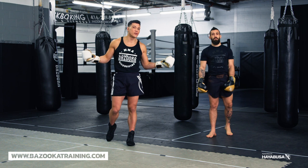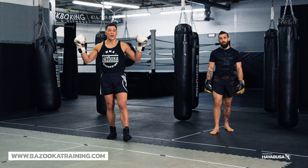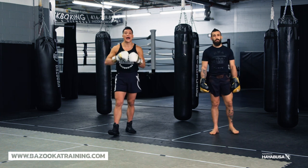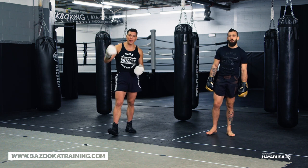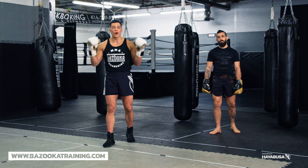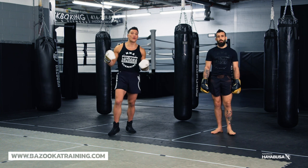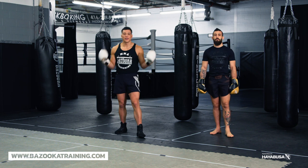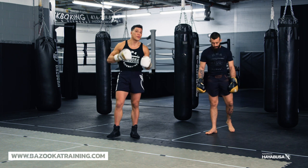The first thing you need to realize is that knowing if your opponent is southpaw or orthodox should be the first thing you investigate. That's the first thing I ask the promoter or my fighter — are they orthodox or southpaw — because that's going to determine how we approach the fight. It's going to change our movement, our strategies, our tactics. But don't overstress about it. That's the main thing I always hear — the southpaw curse. It's not as bad as you think, and breaking it down into these four categories will help you feel more comfortable.